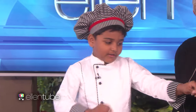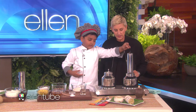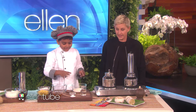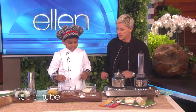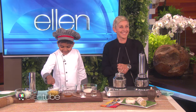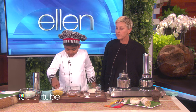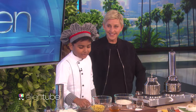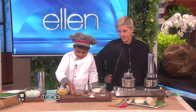Yeah. So do you make this every day for your family? Sometimes. The ingredients needed are: one cup of roasted rice flour, half cup of water, half teaspoon of salt, one cup of steamed chopped ripe plantain, half cup of grated coconut, and three tablespoons of honey.